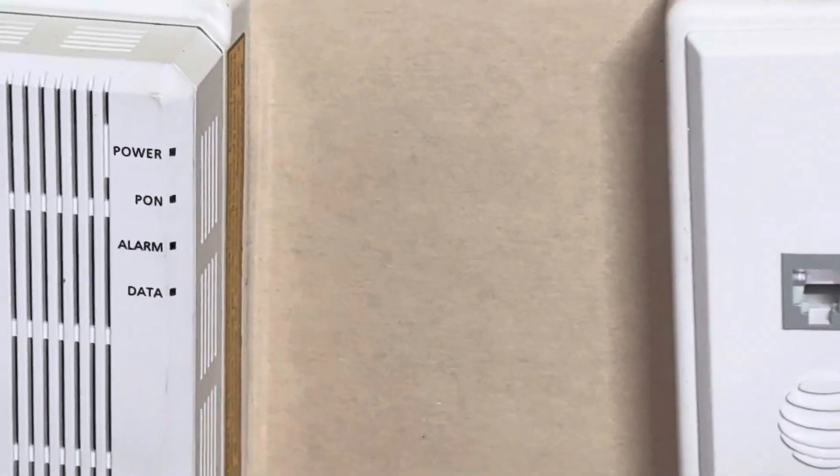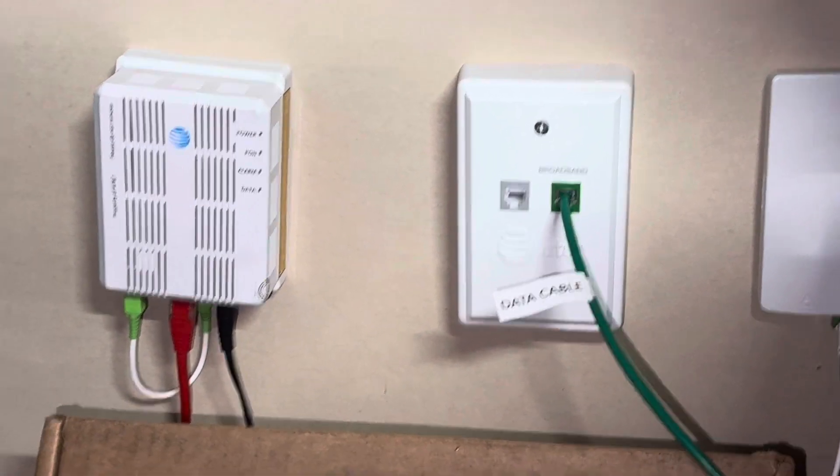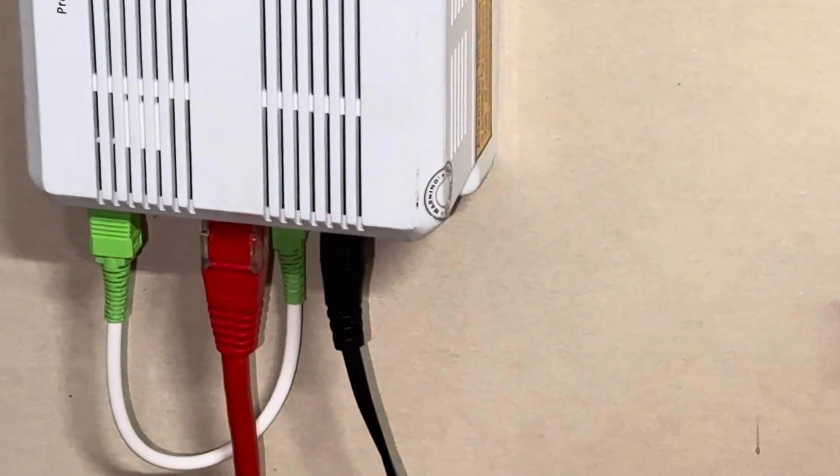If you ever have an alarm that's red, consult your AT&T technician to come out and check it out, because the signal could be broken. That is how it should look whenever you have it connected.